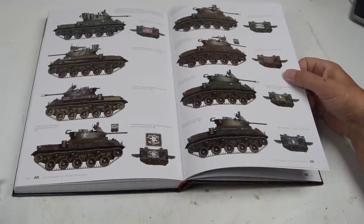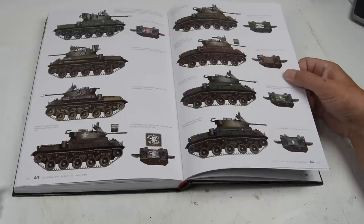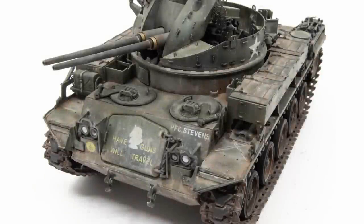With all the enthusiasm and references at my fingertips, this is our time to start a Vietnam project for the channel. What better vehicle than the M42 Duster? I have a soft spot for it, so we'll take this from beginning to end — open the box and complete the project all the way through. Buckle up, we have another busy episode to look forward to.